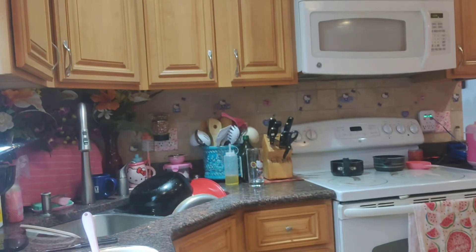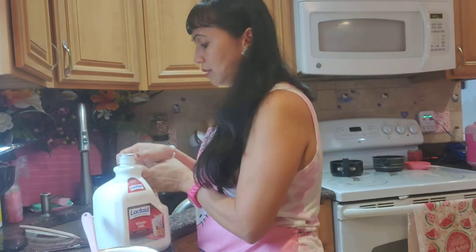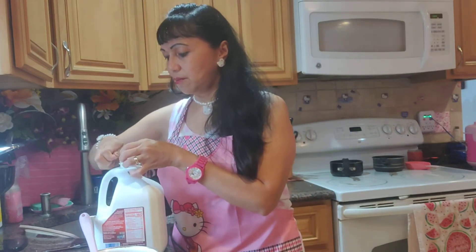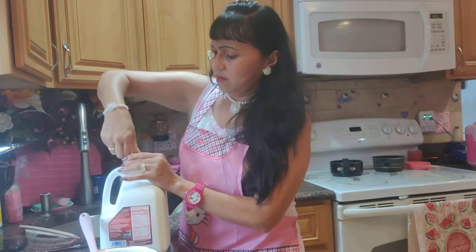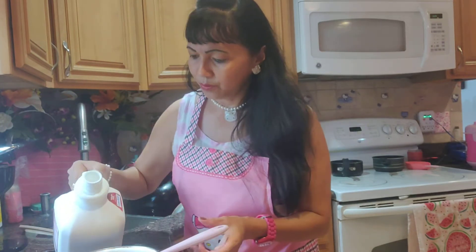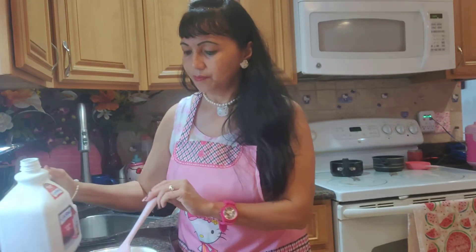Okay, let's make it. I'll use lactose milk instead of regular fresh milk — about one cup, roughly estimated.